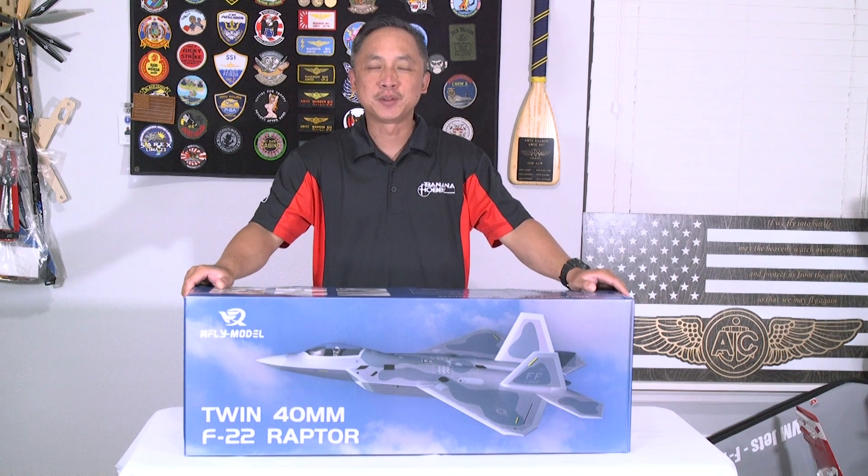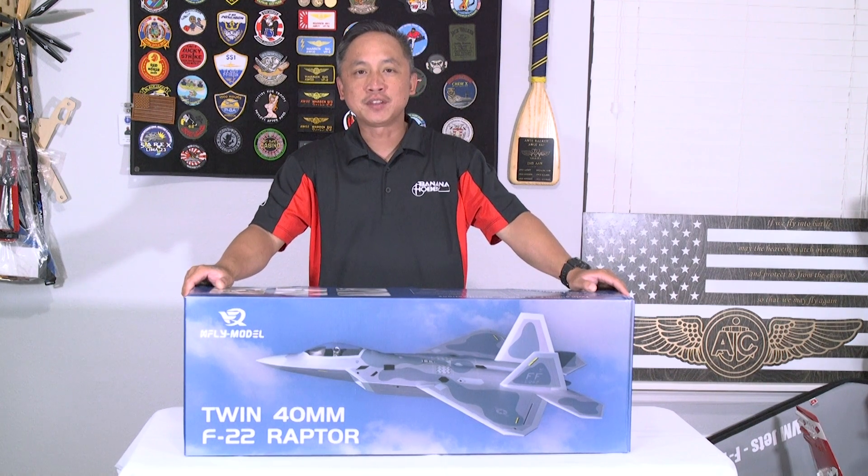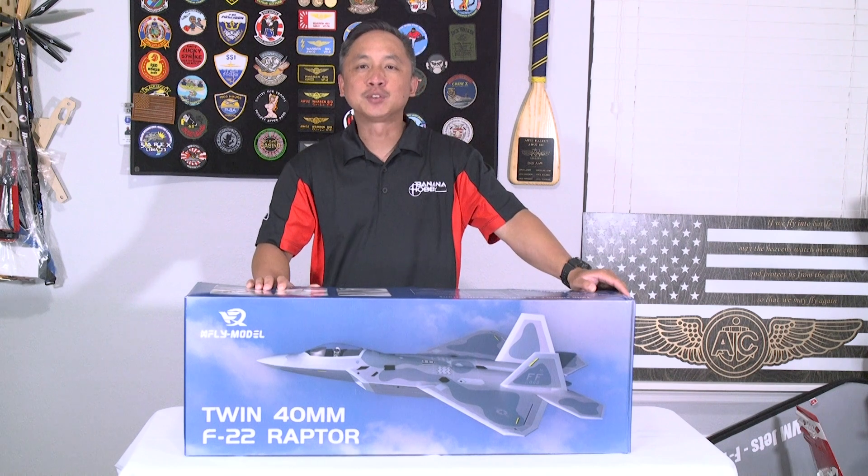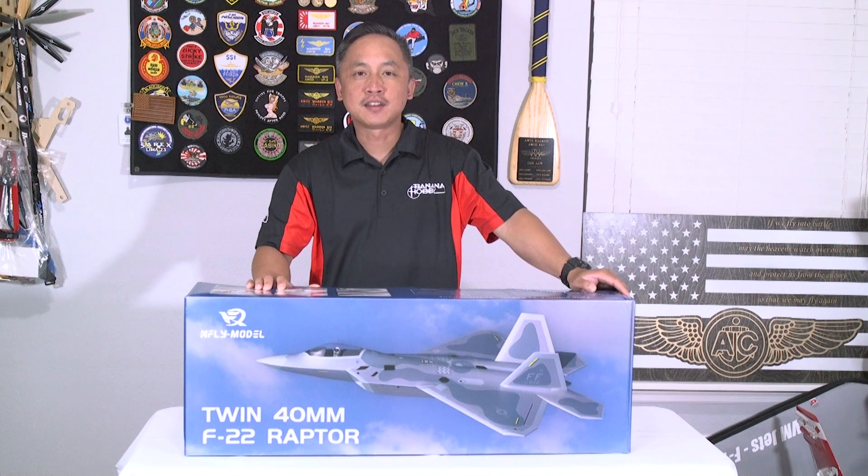What's going on pilots, Warren here with Banana Hobby. Today we have the new X-Fly model twin 40mm F22 Raptor. This model has a wingspan of 27.6 inches and the fuselage length is at 37.6 inches.